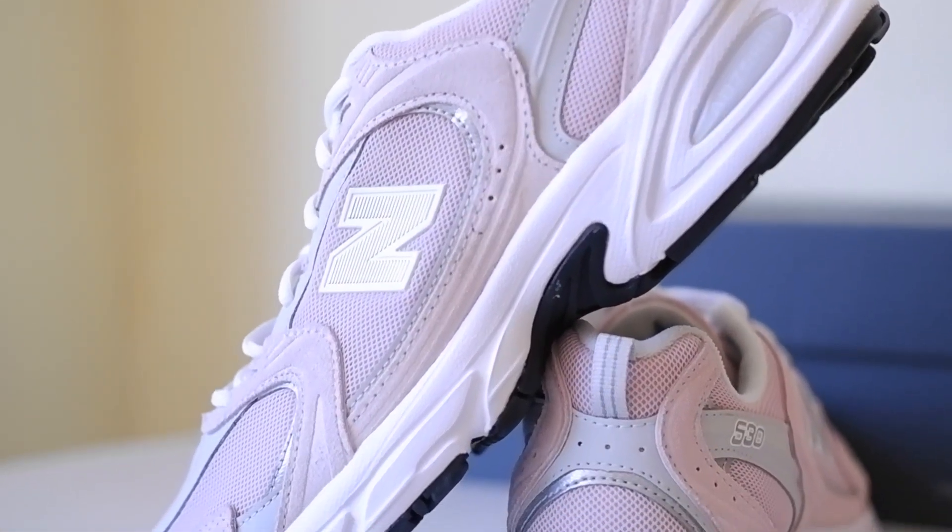What can I say about this model of New Balance? These sneakers were in the tops starting from 2019. It was impossible not to find this pair in the wardrobe of every single Instagram blogger or celebrity something like three years ago. And even now they are still desired and wearable by a number of people.